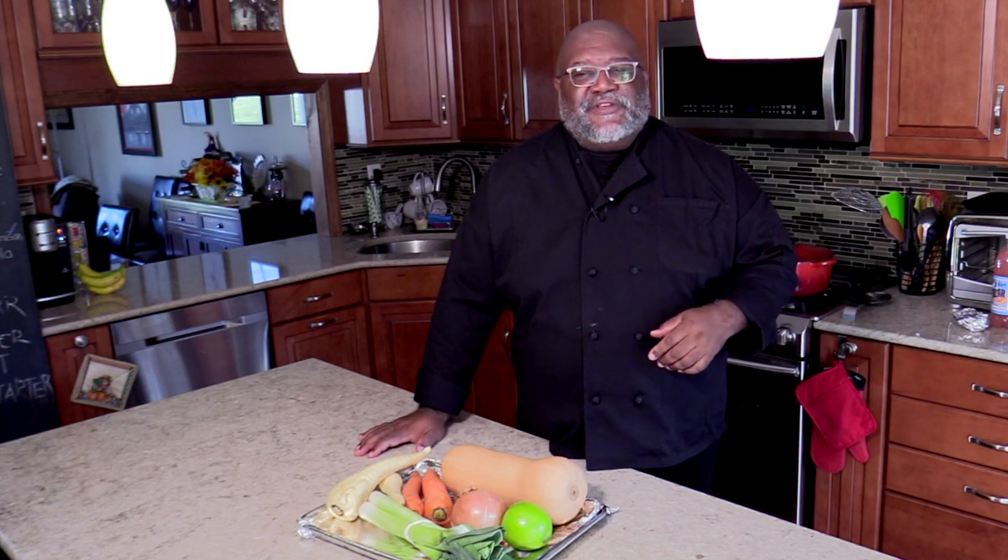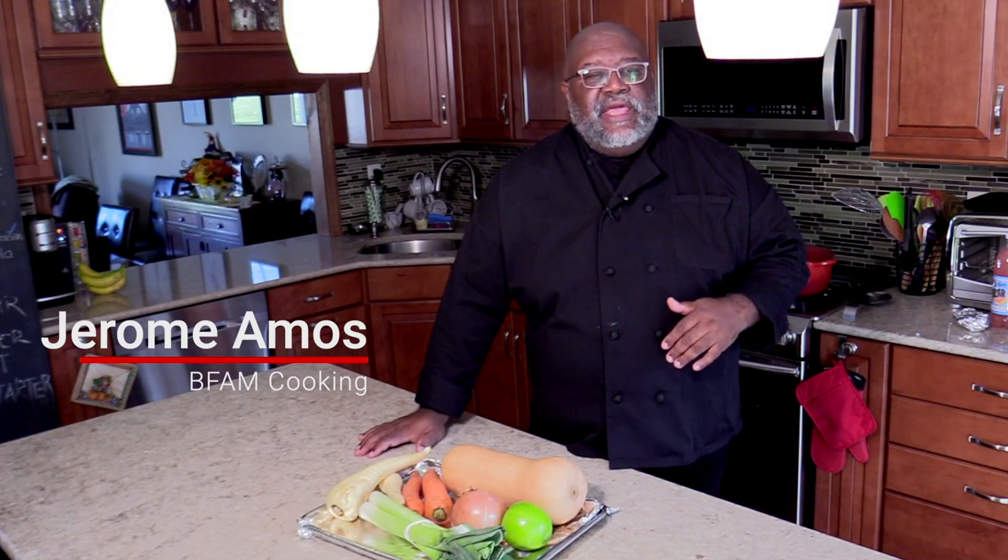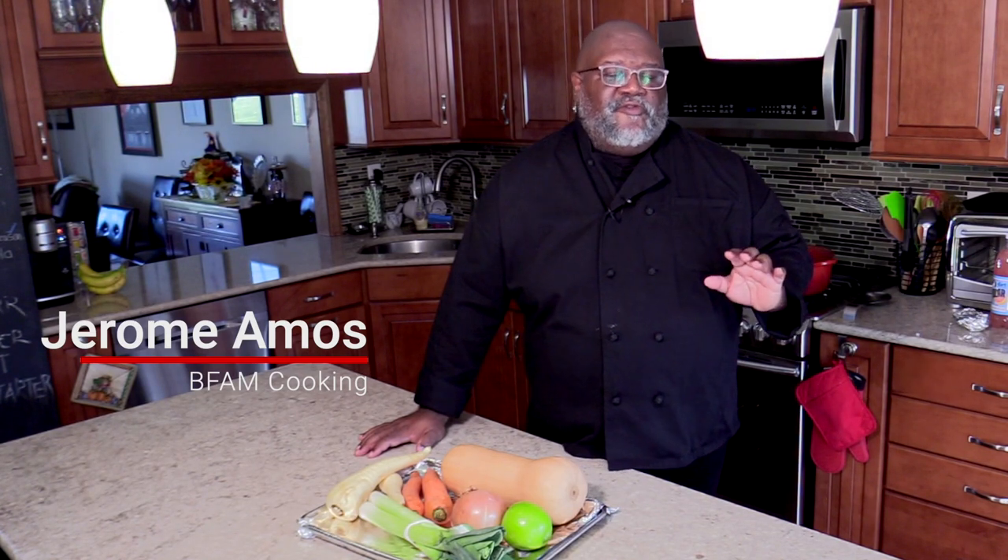Hey everybody, Jerome, BFAM Cooking. You know what this is — another cooking episode. That's right, we're going to make a recipe using butternut squash. That's a squash you normally get in late middle of October, early to late November. It's one of those fall recipes.